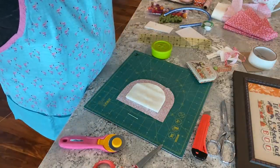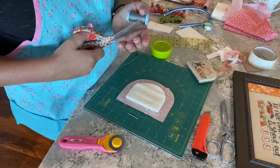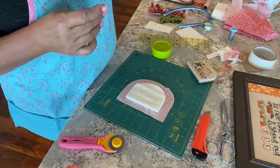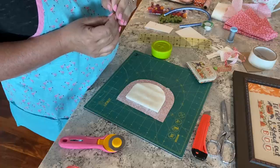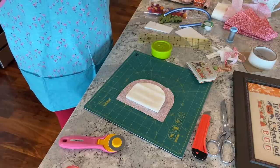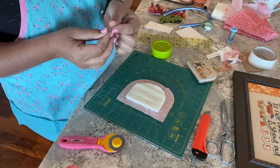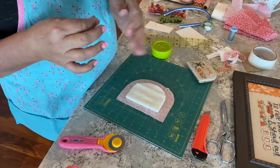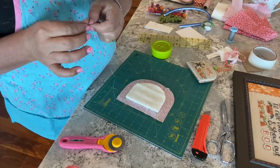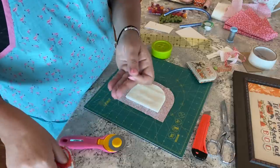Now I grab my lacing thread — upholstery thread — and I use one or two ply depending on how thick the fabric and linen are. If it's thicker sometimes I do two strands, sometimes one. In this case I'm going to do two. I thread a long piece through my sharp needle.